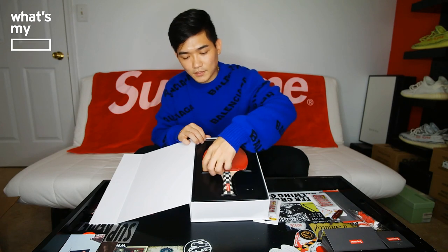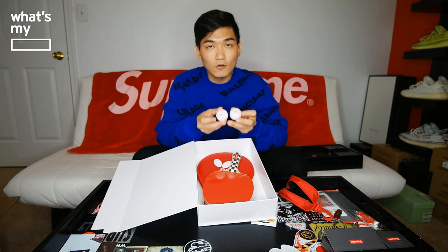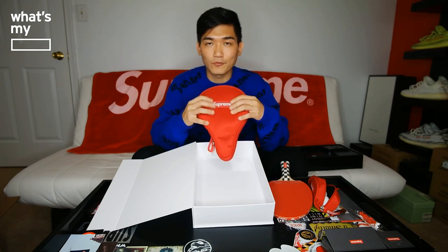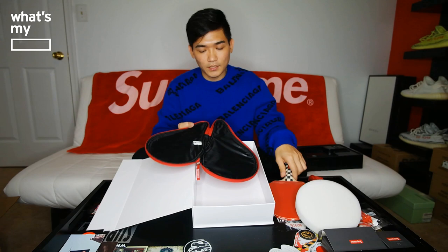So this came with one paddle and a plastic molding. Behind the molding we have the Supreme case with a butterfly flap and a hook, and the Supreme logo on the bag — it's actually pretty nice, even just as a bag. Once you open it up, we have two ping pong balls which have the butterfly logo and the Supreme logo. I probably would never use this — maybe for beer pong, but that's about it. The casing for the paddle has the butterfly logo on one side and the Supreme box logo in red on the other side. The zipper has a butterfly tag, and inside it has a foam molding where you put your paddle.